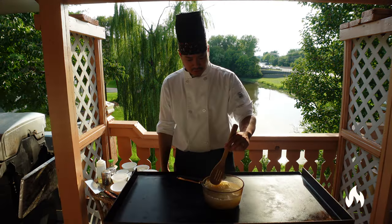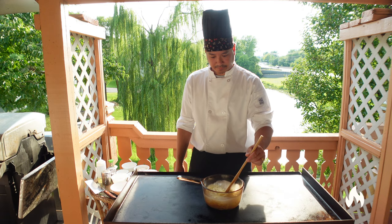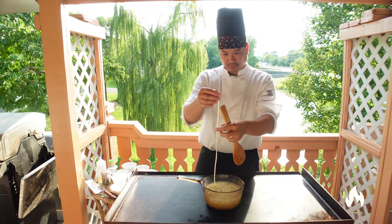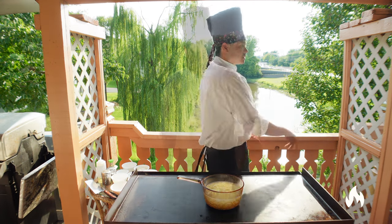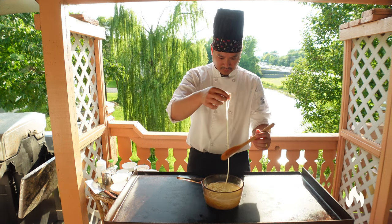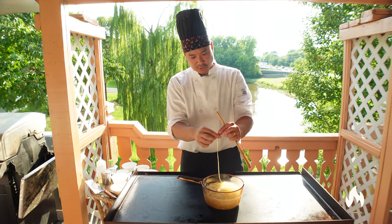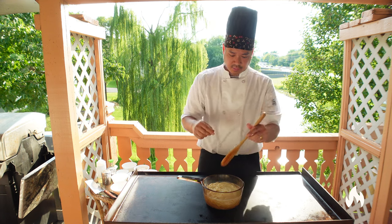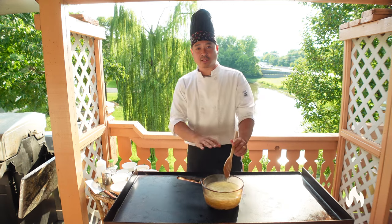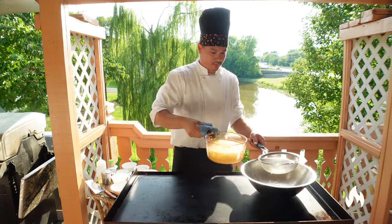Go ahead and drop the noodles in. In the restaurants we use Canton noodles, and you can find these at your local Asian store. We're just gonna stir occasionally to make sure the noodles don't stick together. To check if the noodles are done, grab one noodle and break it, then check the middle — you want just a little bit of white inside. It's probably about two-thirds of the way there, because you're gonna be cooking them more on the grill.